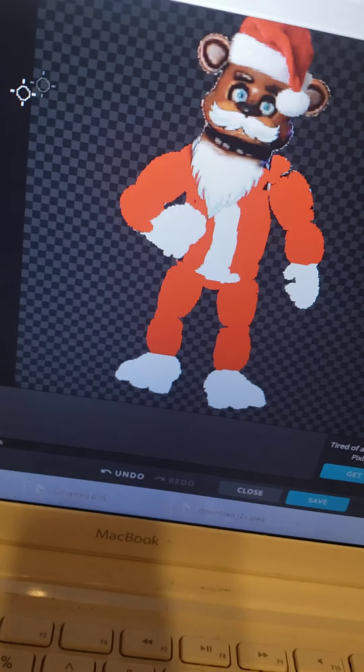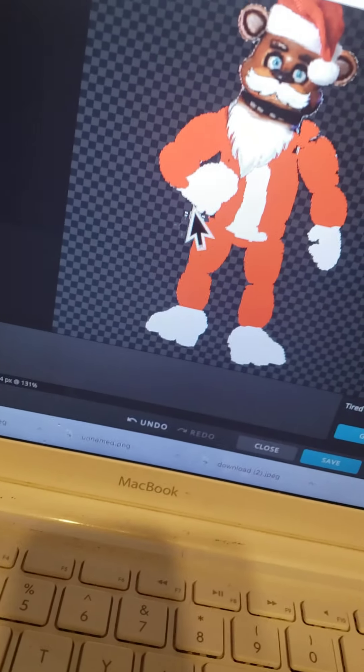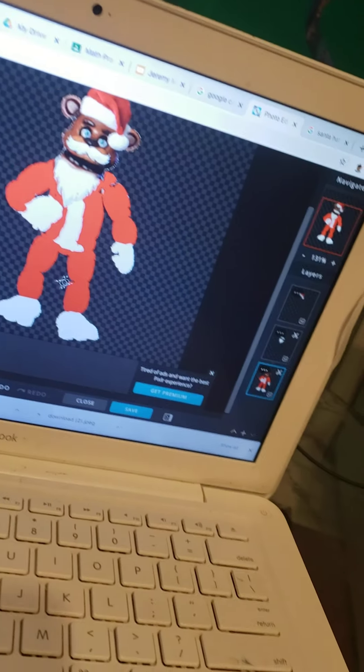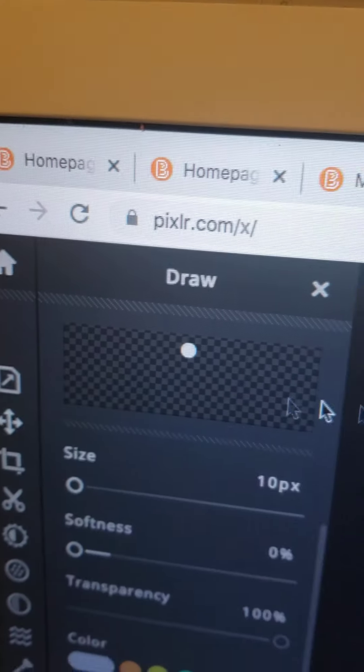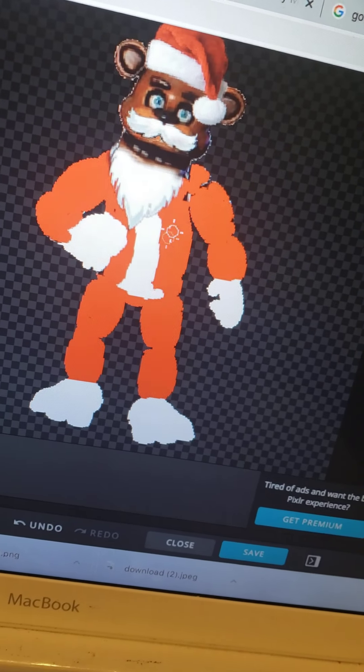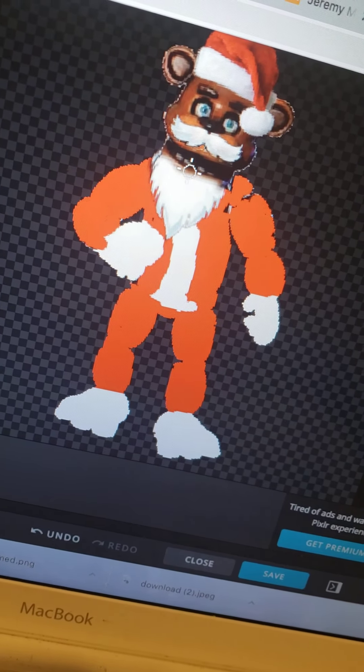So guys, by using an editing thing — it was not Photoshop, it's completely different. Look at the sides: it is pixlr.com. I made Santa Claus Freddy and I'll show you a tutorial.